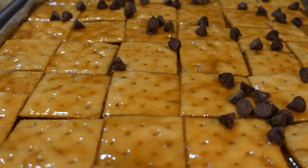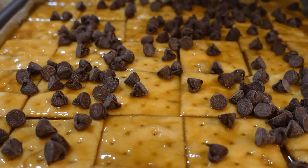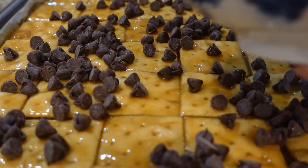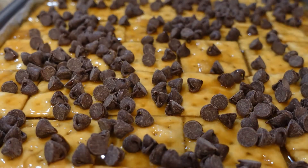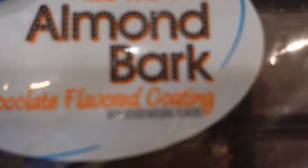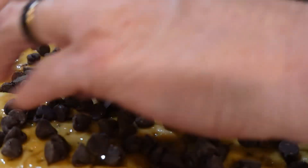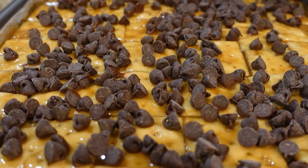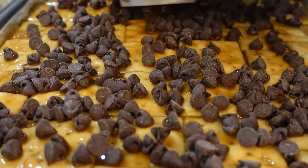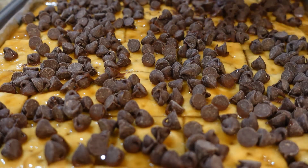Now we're going to sprinkle our chocolate chips. These are semi-sweet chocolate chips — we're just going to sprinkle them all over the top. I have about two cups in this bowl. You can use almond bark, you can use whatever kind of chocolate that you have. Let's go ahead and get these on here. That's two cups — I need more. This is about a half a cup here probably. Okay, let's let those melt and then we'll spread it out on top.